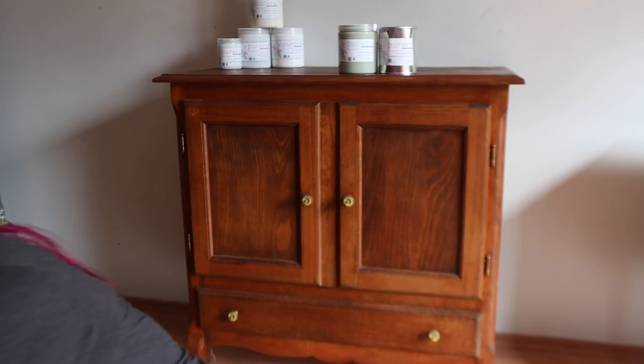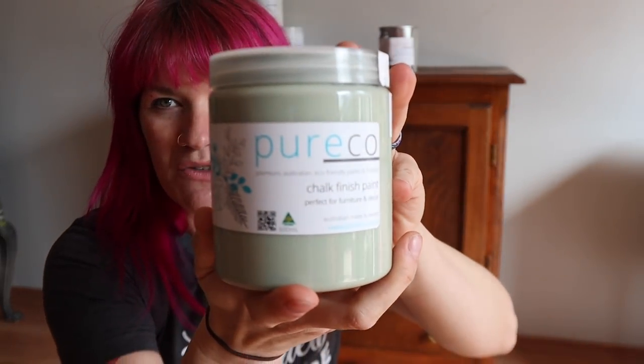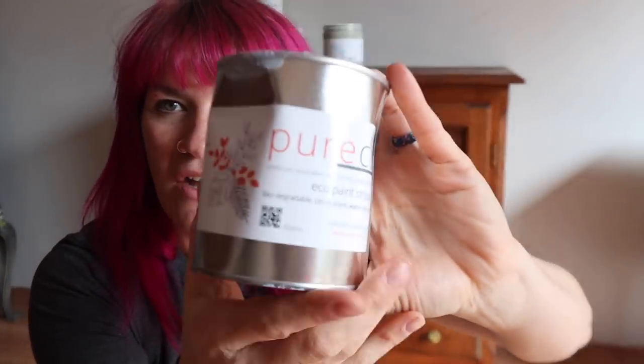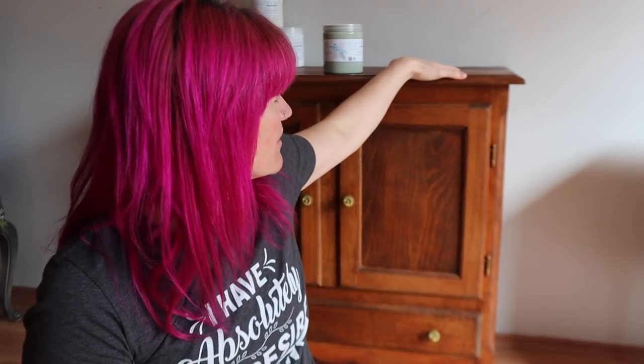Today we are going to be painting this little chest right here. It is for one of my clients and they want kind of a sea glass green feel to it with a little bit of blending. We are going to be using Puriko today and we're going to be using her green line. She just came out with a bio stripper — an eco paint stripper — and I am going to test it on the top of this and see if we can get it to pull off the finish because we are going to be refinishing the top.